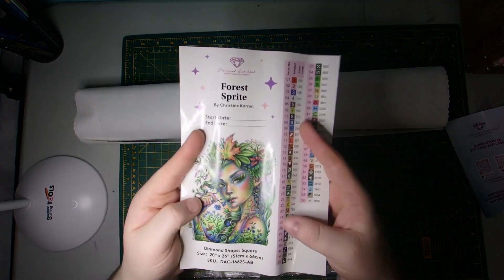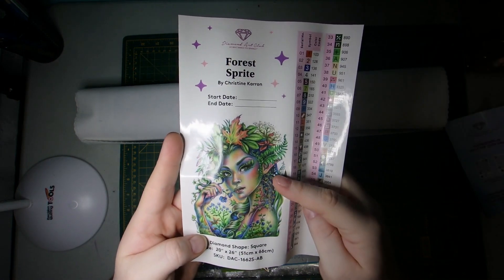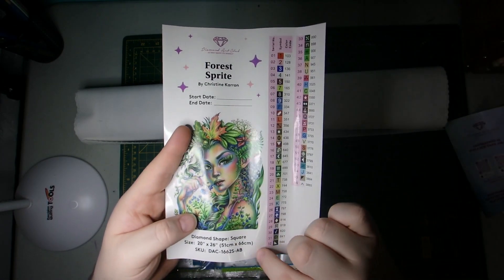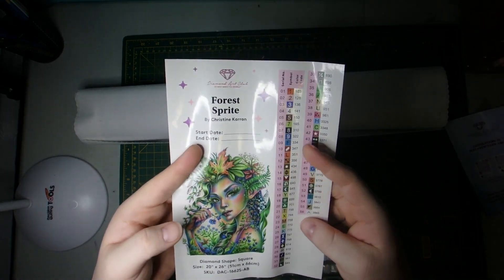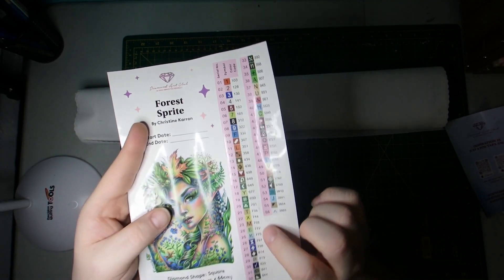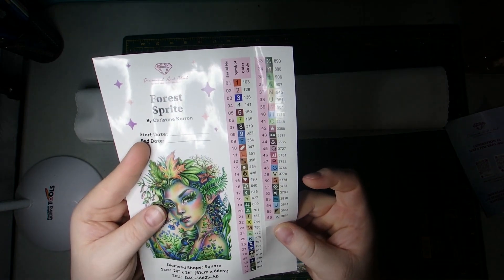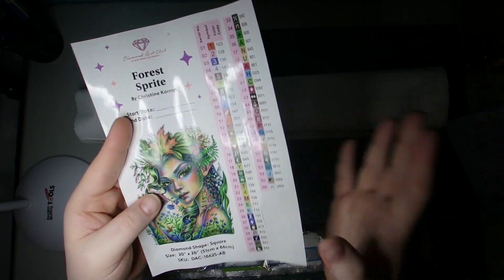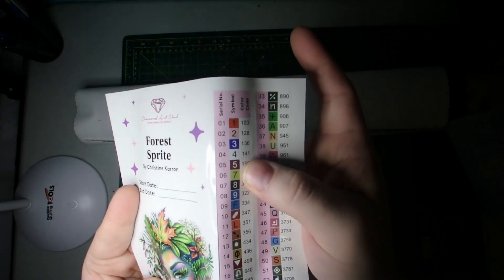And then of course we have the larger sticker with the art name, artist, where you can put your start and end date, the diamond shapes, and the size again. If you just cut that part off, you can stick it in a logbook as well. And then all the stickers if you like to use them for kitting up. This particular kit has 56 colours, and anything above 150 is an AB for Diamond Art Club — and it looks like we have four of those.